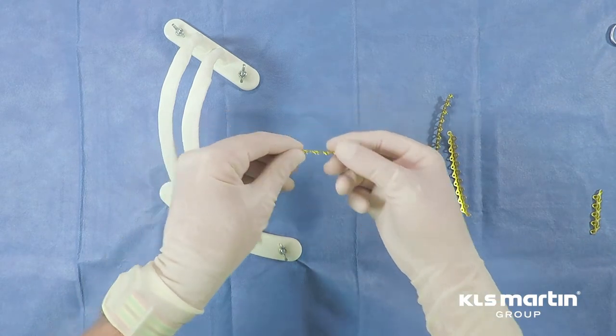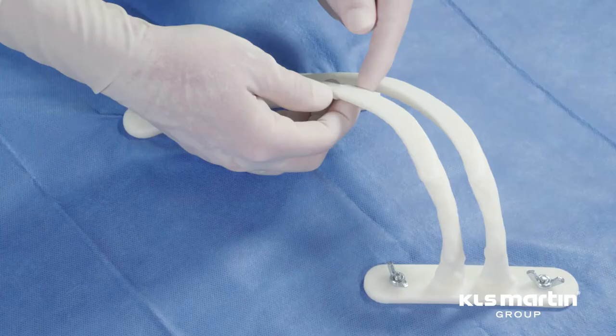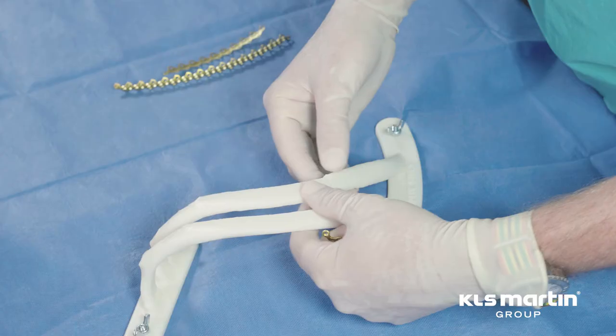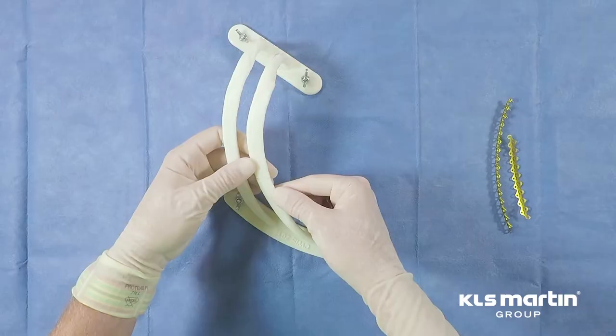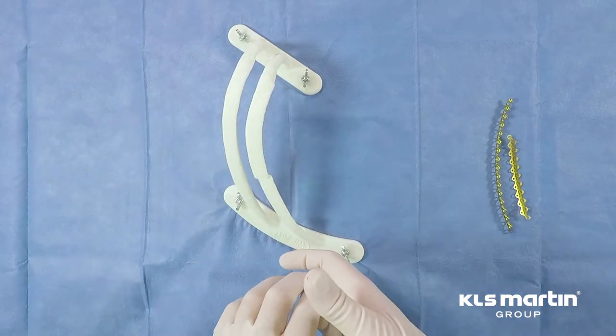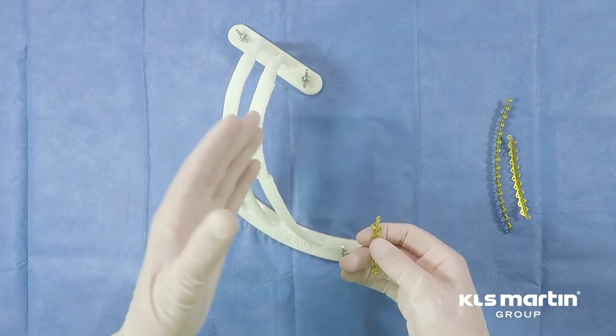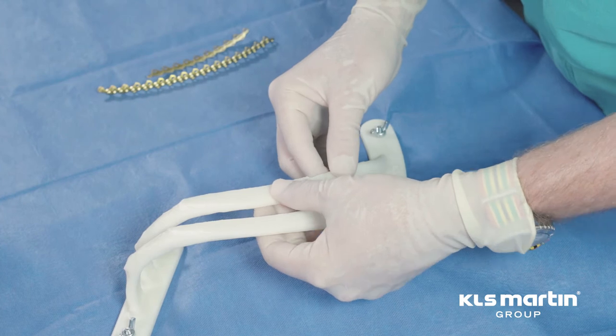We are going to demonstrate application of rib plates to a model. This is a 3D printed plastic model that is an exact replica of a human 7th and 8th rib, and we've created a rib fracture here that we will reduce and plate with a 10-hole plate.